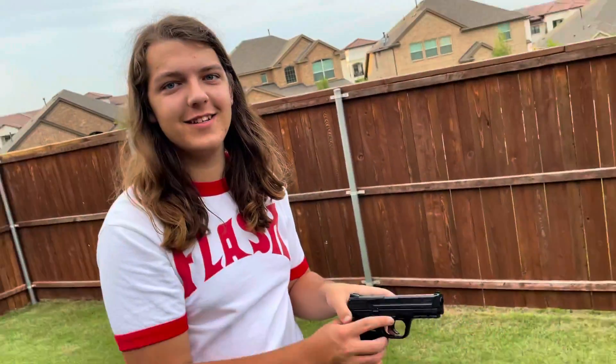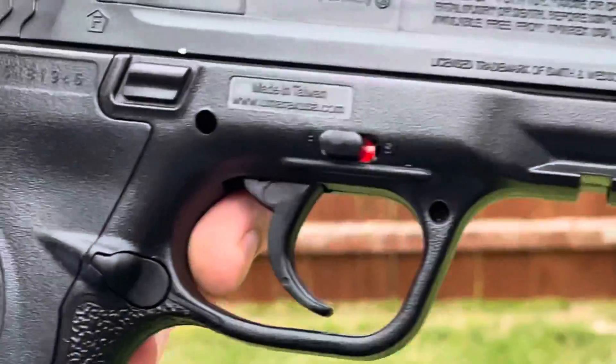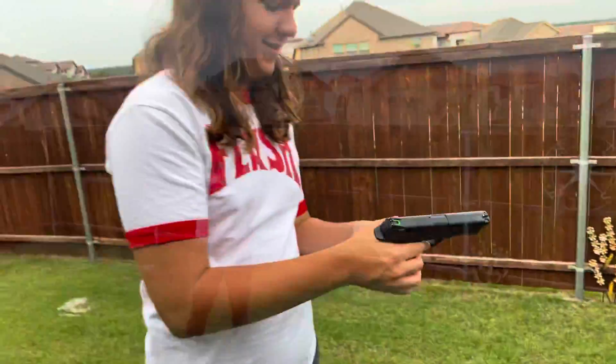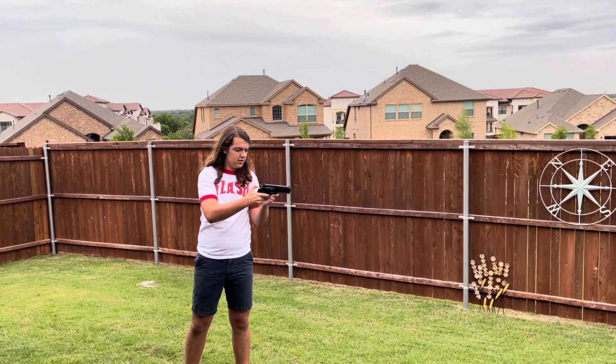Is that on safety? Let me see. No, that is fine. Push and pull. Yep, got it. Is that on this one? Yes. It's right here.